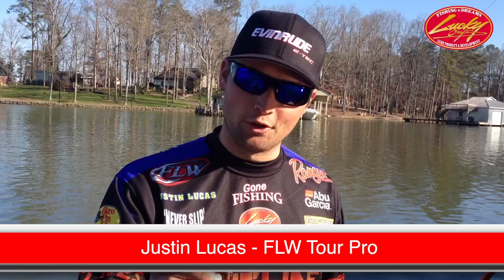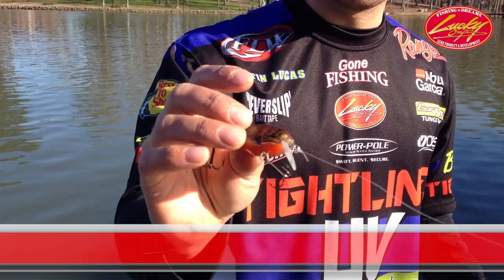Hey everyone, Justin Lucas here again to show you a new Lucky Craft bait — the KJ Flat 1.0. This is a little tiny crankbait, it's silent, and it's got a nice circuit board lip on it to give it a really tight and fast action.